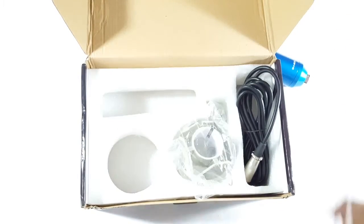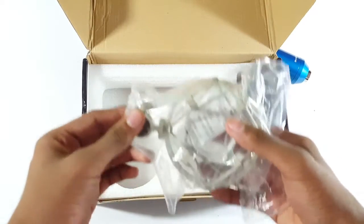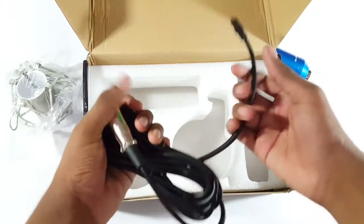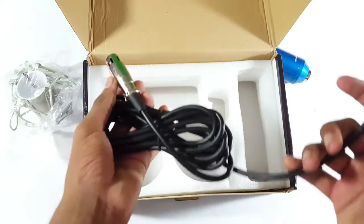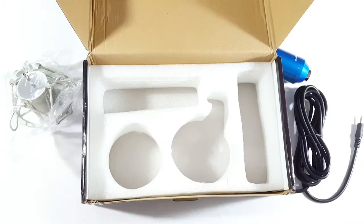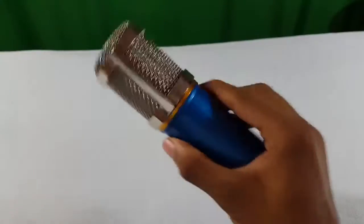Now we have the microphone stand, which is pretty impressive to have. And finally we have the cable, which is used to connect the microphone to your computer or PC or anything. So that's everything in the box.